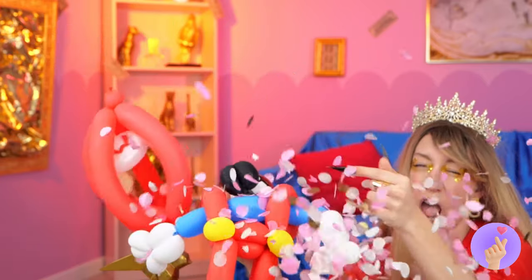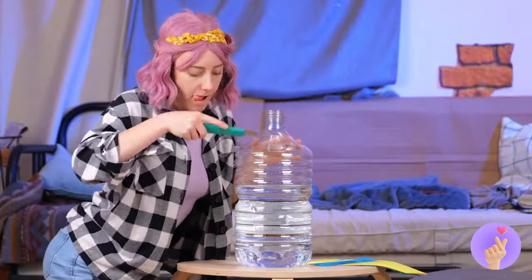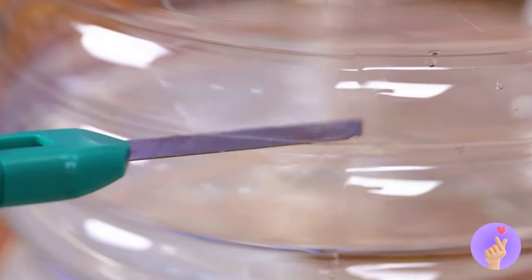Look, everyone — it's Balloon Mario! Oh no. Why would you? Oh hey, is that a pokeball? Nice. And in this corner, a giant water jug. Just cut off the top half. And fill it up with confetti.